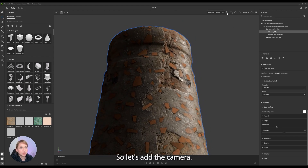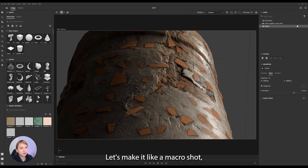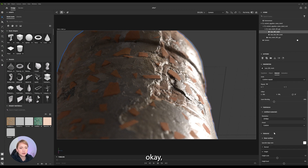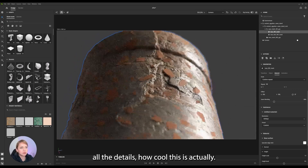So let's add the camera — let's make it like a macro shot. Depth of field with the focus point. We need more resolution, and now you can see all the details.